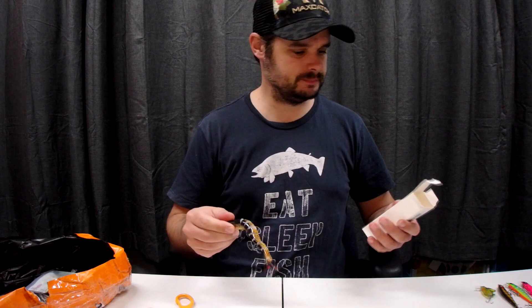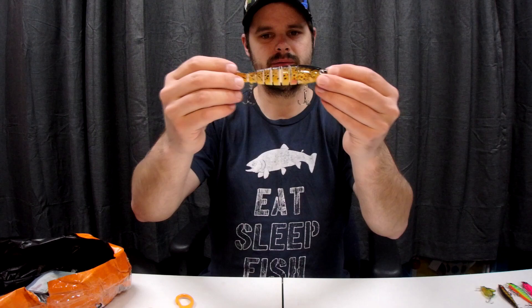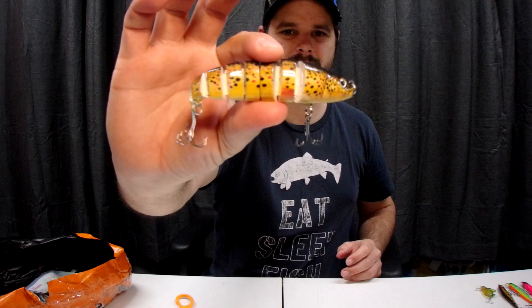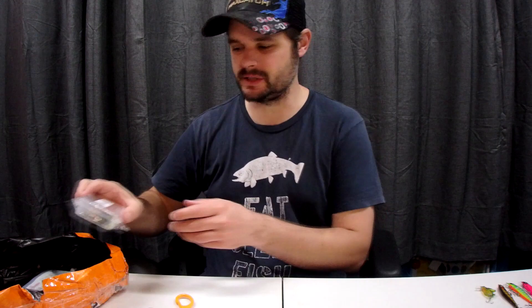This next one is my other swim bait — brown trout coloring. Looking forward to using these. They're only about four dollars, so it's worth giving it a go. I reckon this one would be very good on the troll.